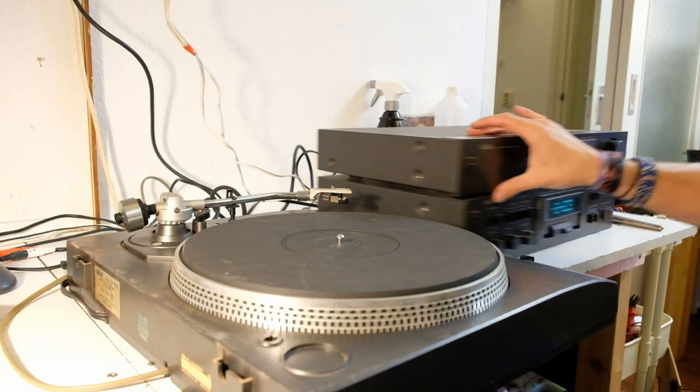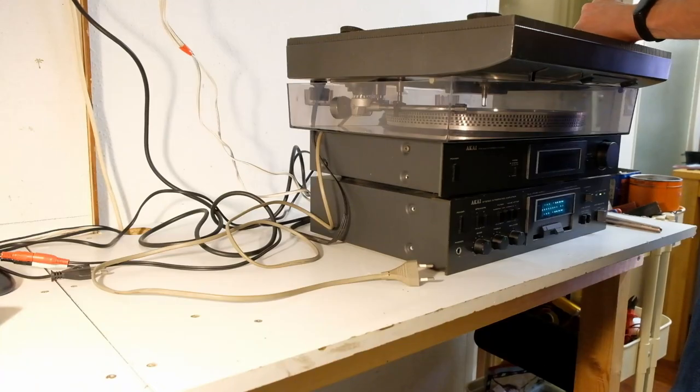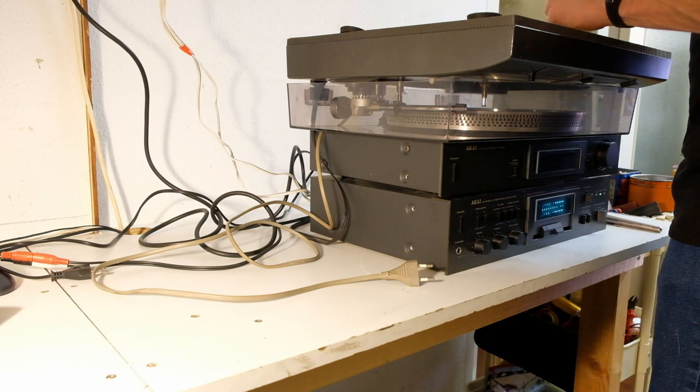The rest of the rig works absolutely fine. So I'm going to clean that up and obviously sell the tuner and the amplifier together. Also, can someone tell me — 15 screws in the bottom of a record player is slightly overkill.